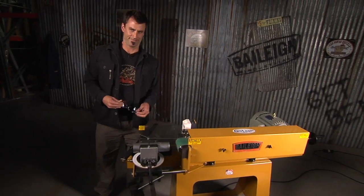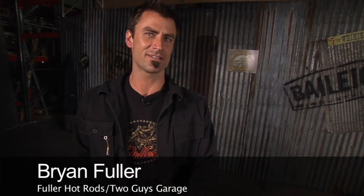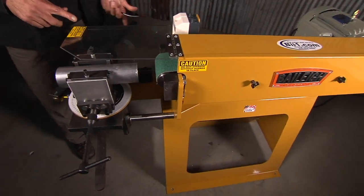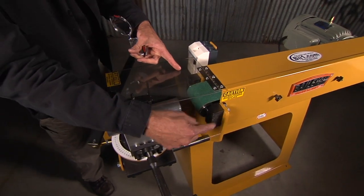You might be thinking, you've already got the Tube Notcher 800 with the end mill — it's got the adjustable one inch to three inch oscillating motor. What could you possibly need a monster sanding type like this for? They call this the TN, either 400 for the four inch belt or 600 for the six inch belt.